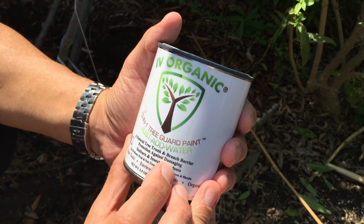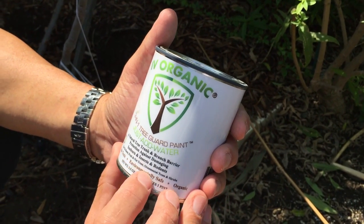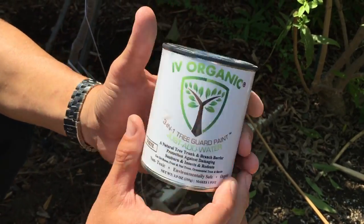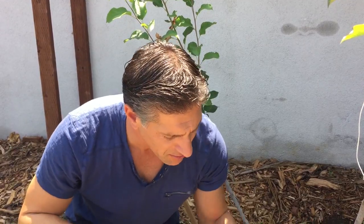The product we put on here is Ivory Organics — it's a 3-in-1 Tree Guard Paint. Just add water. It's a natural tree trunk and branch barrier offering protection against damaging sunburn, insects, and rodents, for use on roses, fruit and nut trees, ornamental trees, and shrubs. It's a non-toxic, environmentally safe organic paint that comes as a powder with oils within it, and those oils protect against wood-boring insects and rodents by making it distasteful for them to affect your plant.